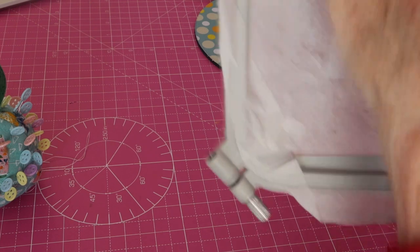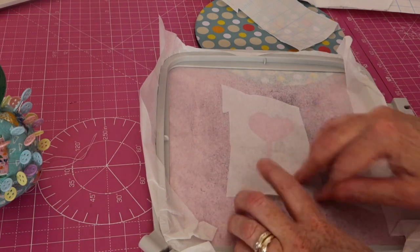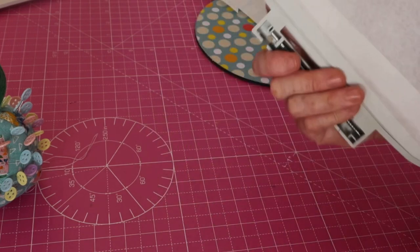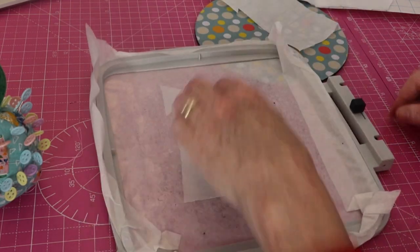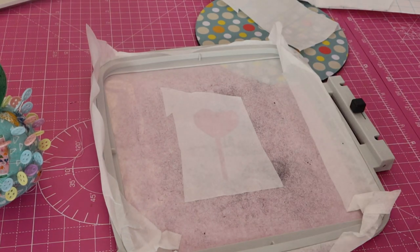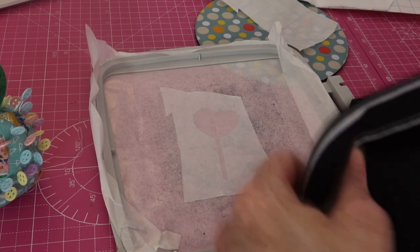Actually, I could do it the other way up and then it would stick to the other side. We're going to leave it like that. What I could have done is stuck it on that side so it would have carried on making that sticky — never mind, it's done now. So now what I'm going to do is spray some fabric adhesive on that and pop this in place.